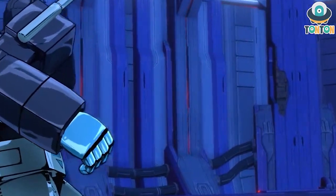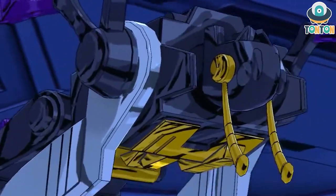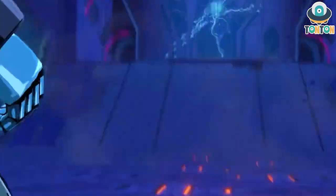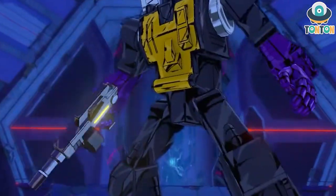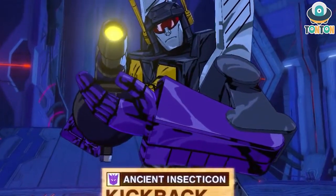What's up guys, Tan Tan here and welcome back to my channel. So today we're gonna look into a new figure. This is the Transformers Legacy Deluxe Class Kickback — the G1 Kickback. So we all know the character, let's get to him.